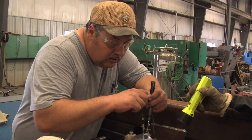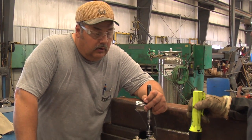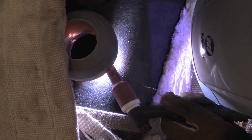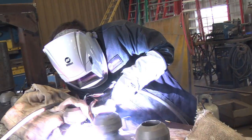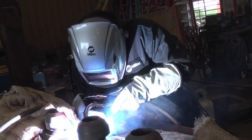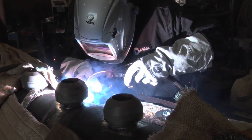We have code stamps, so we're allowed to build vessels — pressure vessels for the NBIC and ASME. We do Section One, we do Section Eight. We have the R and U stamps, so we're allowed to go out in the field and do repairs. We also do repairs here at the shop on pressure vessels. We work on ethanol plants, CO2 plants — do a lot of work for them. We fabricate just about anything.